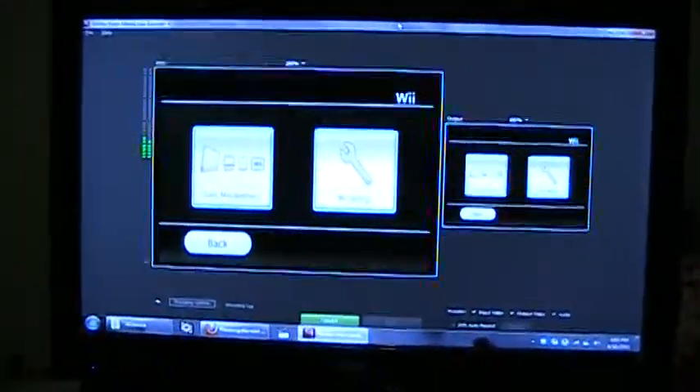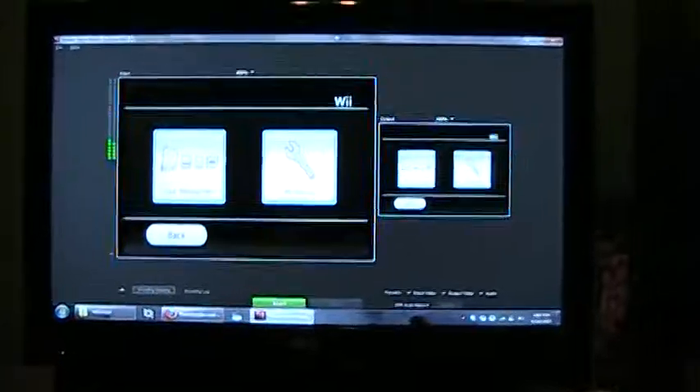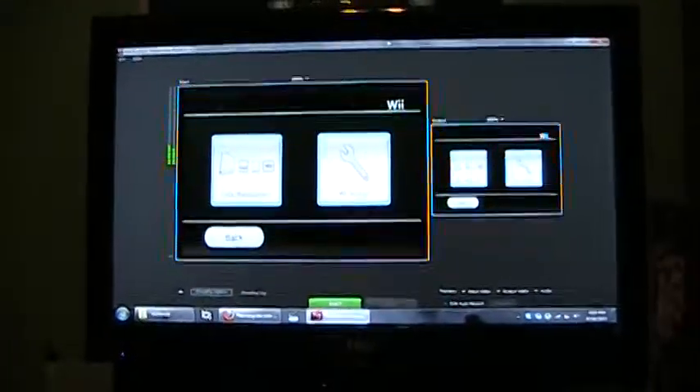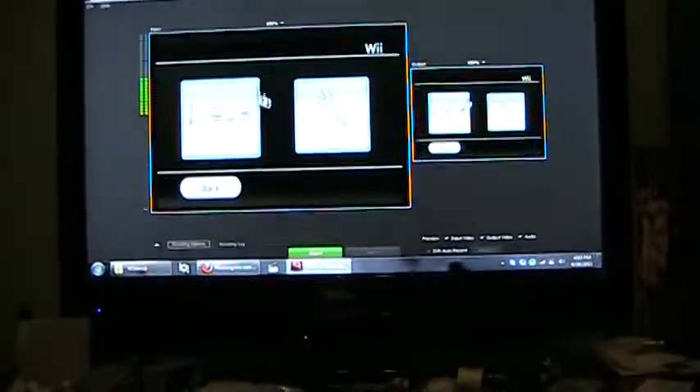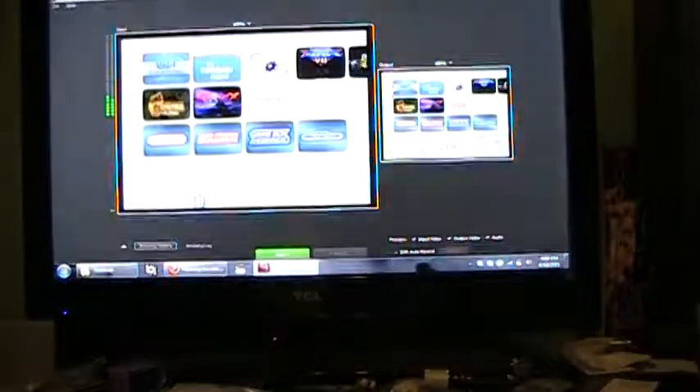Just to kind of show you — this is my actual S-video output from my DVD recorder. Now I know it's not going to show up too well on here, but this is the Wii settings. This is actually running in 16x9, but it fits perfectly in a 4x3 window.